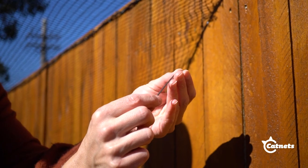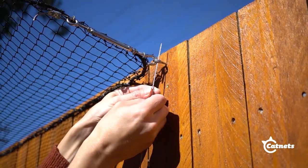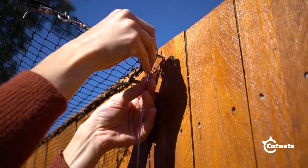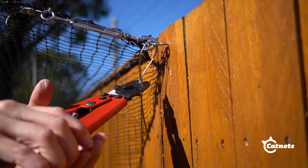To start your first wire run, feed the wire rope through an aluminium crimp. Loop through the screw eyelet and back through the aluminium crimp. Make sure the loop is tightened and secured with the crimping pliers.